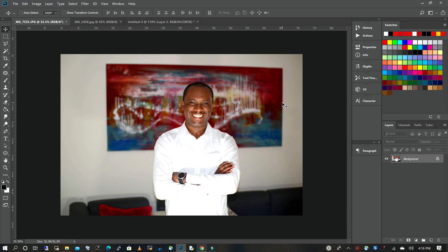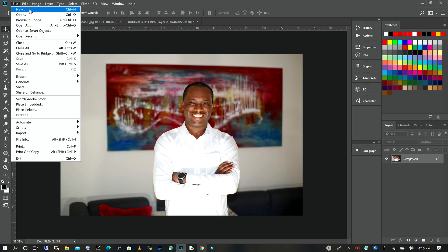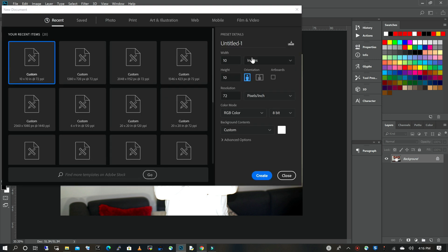The first thing we're going to do is open a new canvas. We're gonna go to File, then click on New, and I'm gonna keep my width at 10, height at 10. I'm gonna leave my resolution at 72 — you want to make sure your measurements are in inches. You can also choose pixels if that is what you typically work in. I'm gonna click on Create.